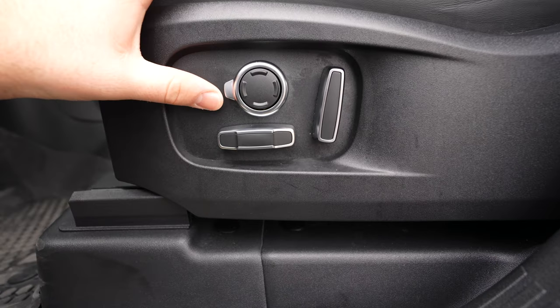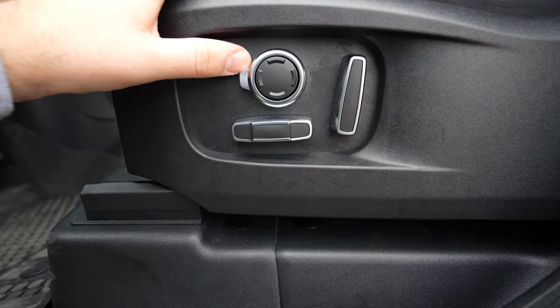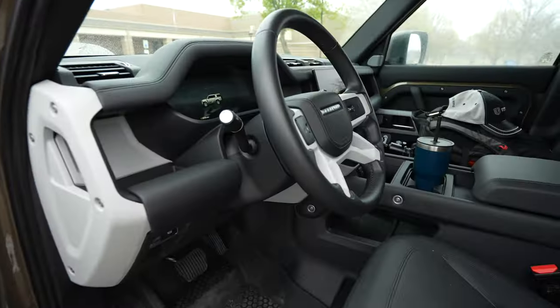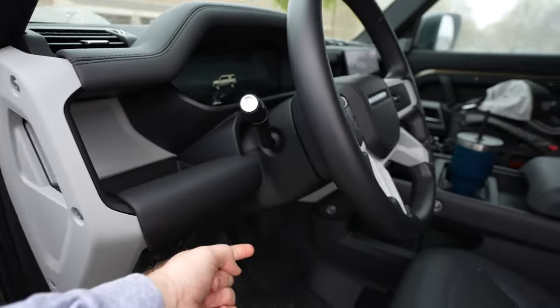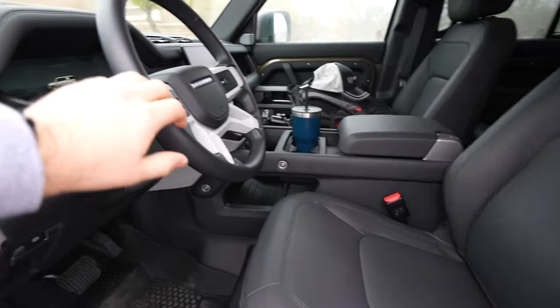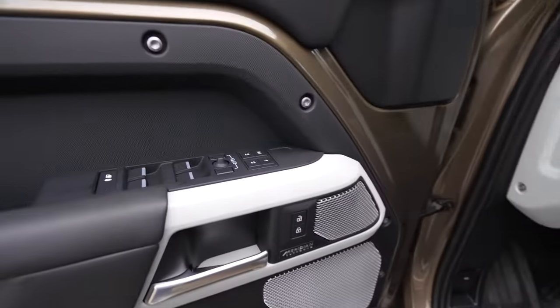Down here, you've got four-way lumbar support, bolster adjustment, and the rest of your typical seat adjustments. The steering wheel is also power tilt and telescoping. You've got an entry-exit system to move the seat or steering wheel when you get in and out, and three position memory settings on the door. I've spent a fair amount of time in these Land Rovers, the Defender specifically, and I've been comfortable in these seats — no complaints. It doesn't feel like a tight cabin; you've got good space and plenty of headroom.